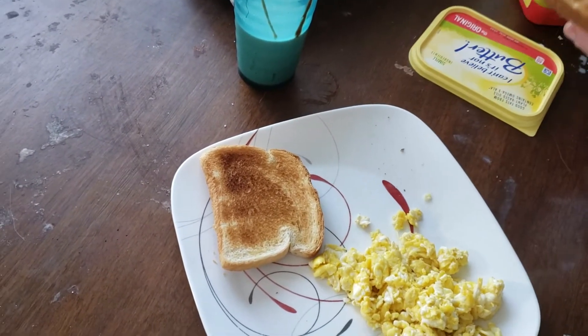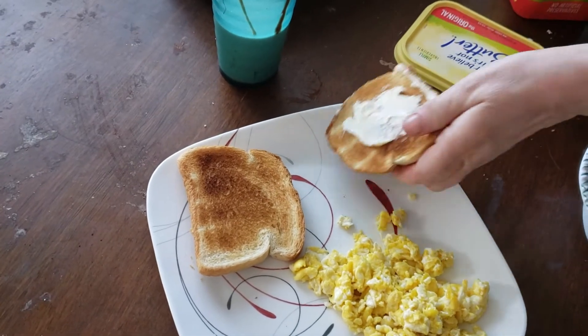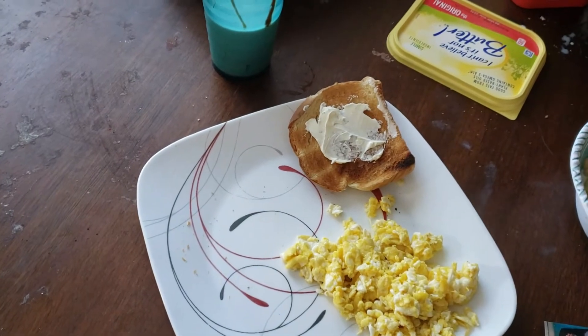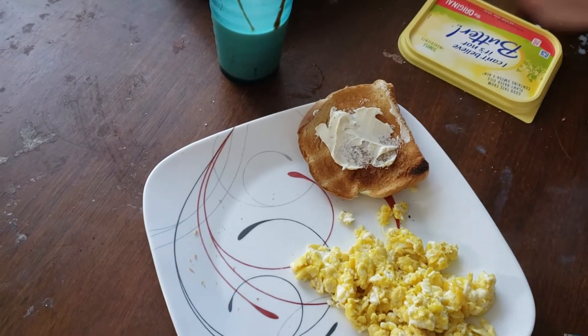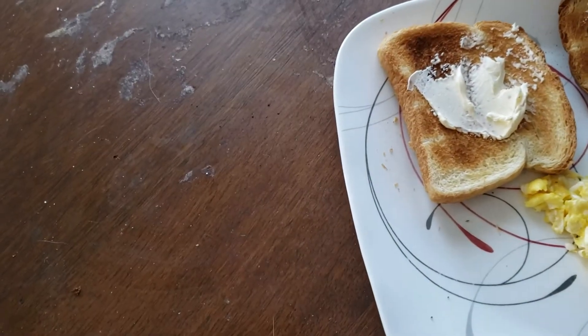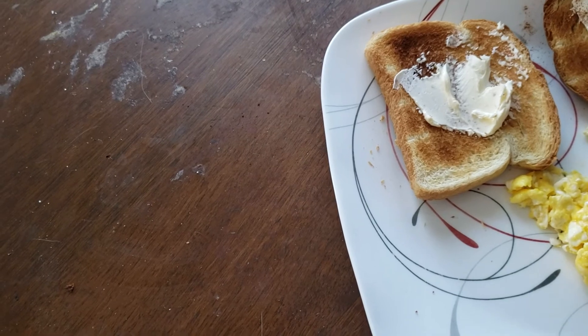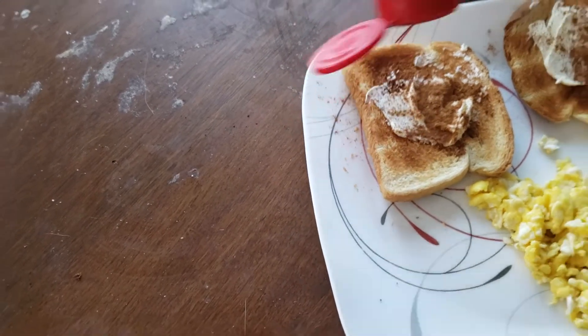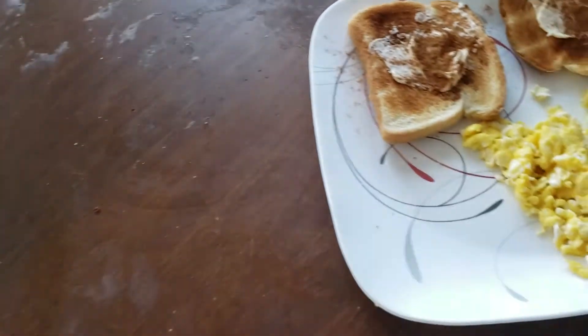Spread the butter on your toast. Now, what we're going to do is put cinnamon sugar — brown cinnamon — on this. Keep dousing it with cinnamon, because you want it nice and cinnamon-made. It's going to be so delicious and so yummy.